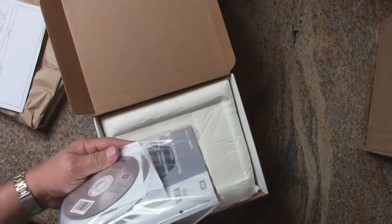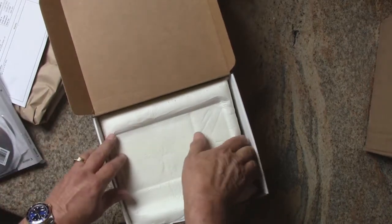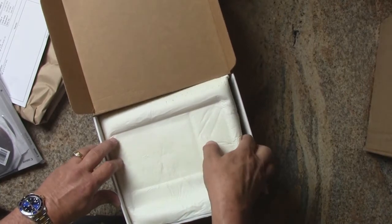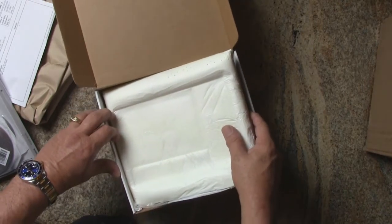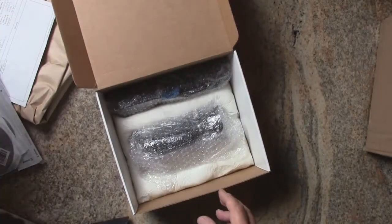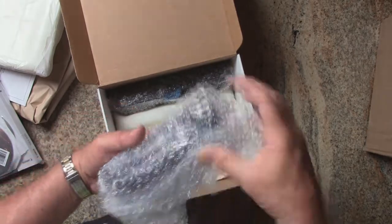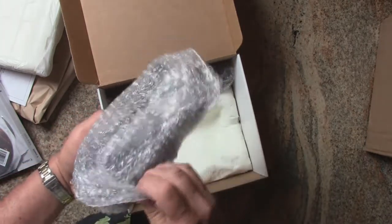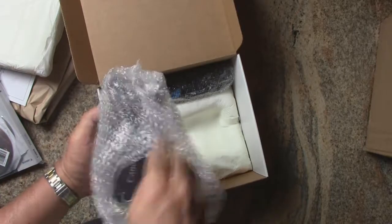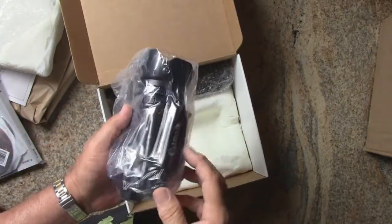On top there's the software, the manuals, those kinds of things. And like always with these refurbished products, it's not coming with the fancy styrofoam perfectly cut to fit everything — they use these bags filled with foam inside the box. But here's the camera. Let's take a look at it. It's nicely packaged — oh, it's a beauty.